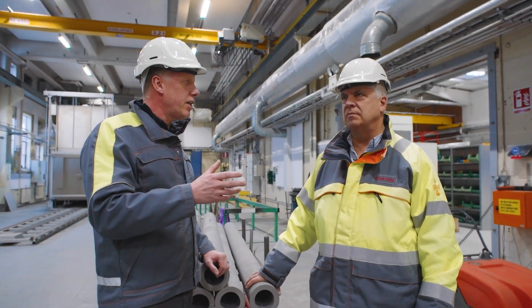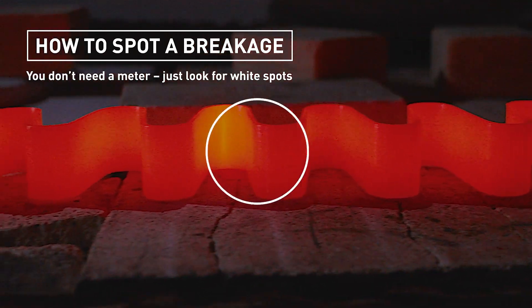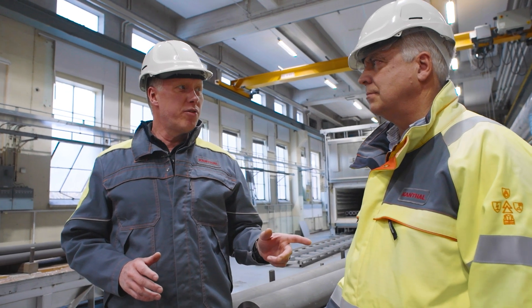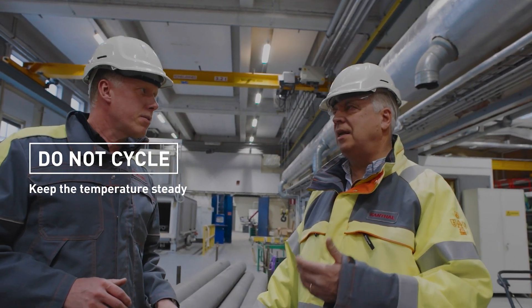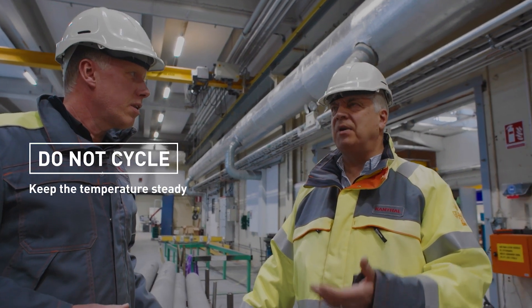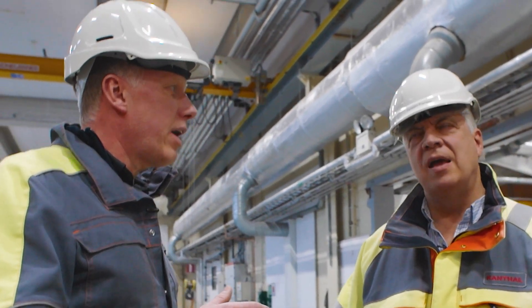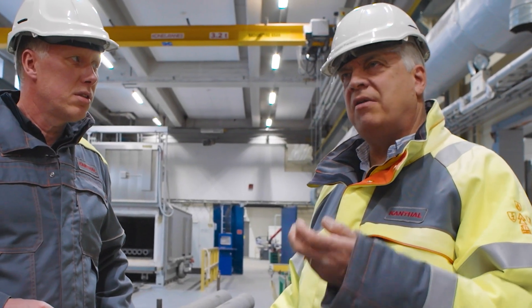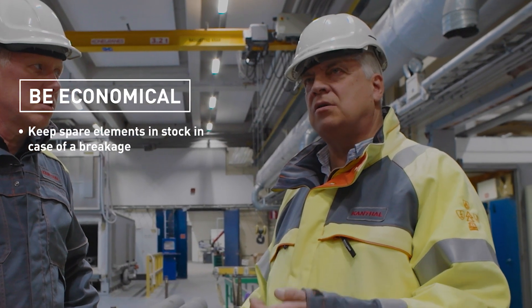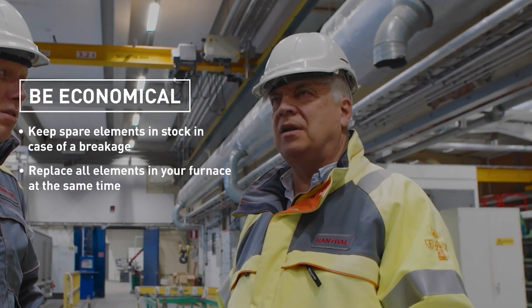Is there anything we can look at electrically? You can use a meter to control the current, but I think the easiest thing is to look at the element. What should we be looking for in keeping good maintenance of the elements? You should always keep the temperature on the element at a steady temperature. You should avoid cycling because that reduces the lifetime of the elements. And if I get a breakage, can I repair it? I do not recommend it — it will not last for a long time. I really recommend keeping spare elements in stock so you can quickly replace them. You should replace all of the elements in your furnace at the same time.